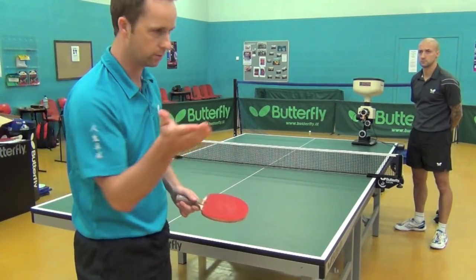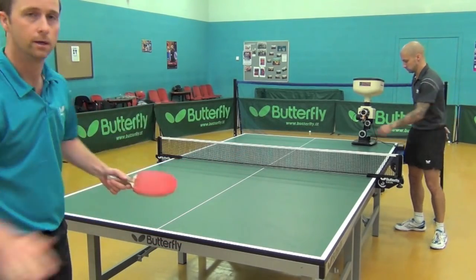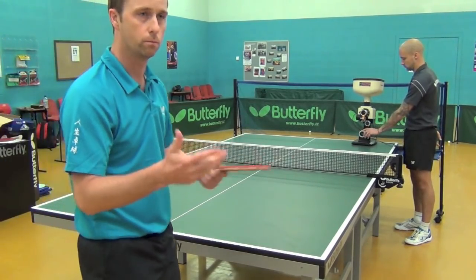It's a very good way of challenging yourself in terms of changing your shot, because when you get into a routine it's very easy to switch off. When you've got to do one push and one topspin, then you're always active and thinking about the right shot to play.